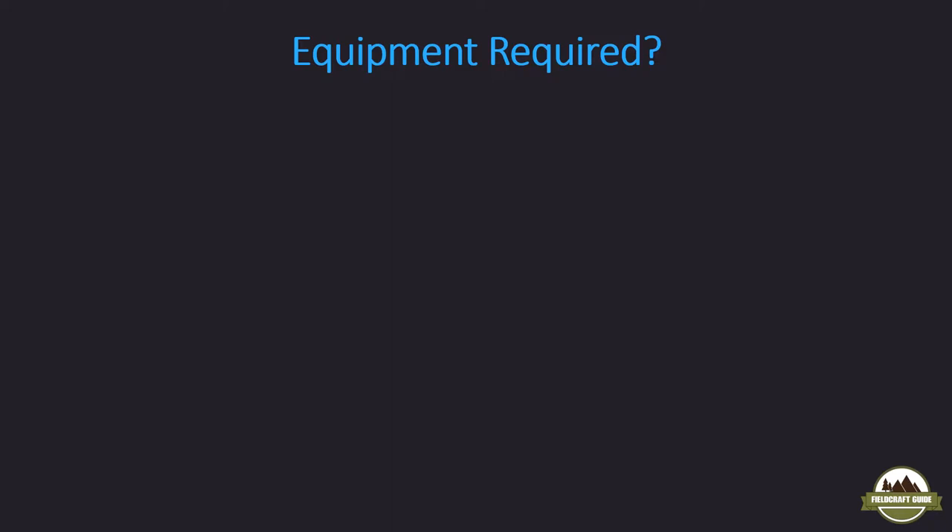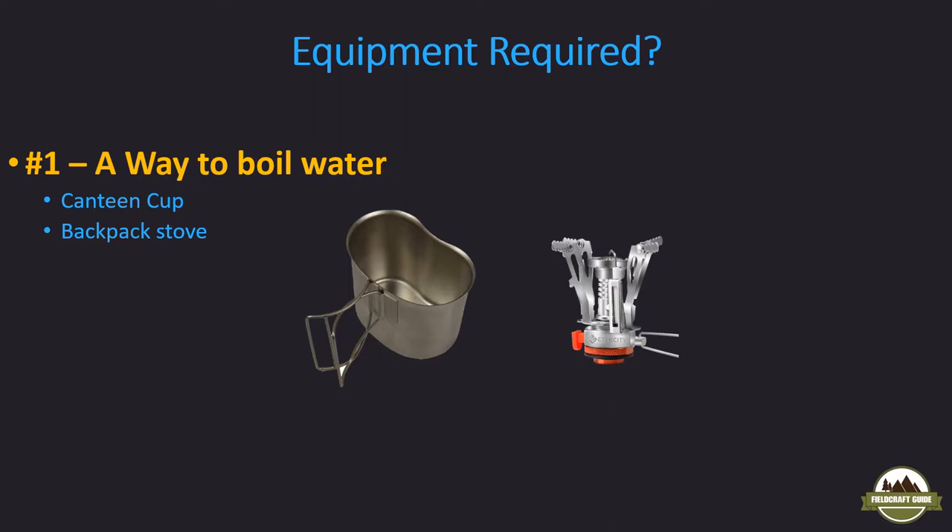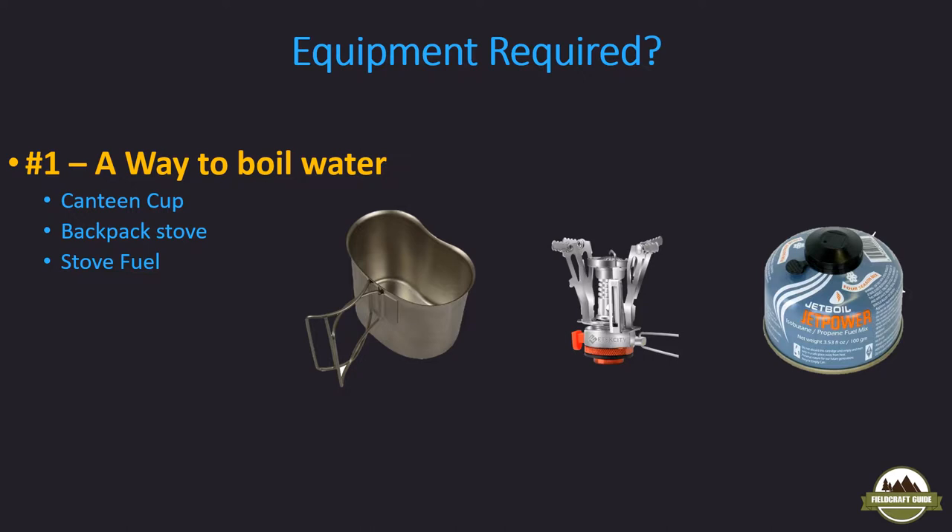The first thing I'm going to go over is the equipment required. First, you need a way to boil water. I like to use a canteen cup — your standard stainless steel GI issue canteen cup. They do make some aluminum ones, but I'd recommend stainless steel; it's more durable and won't bend in your pack. Next, a backpack stove. I have the E-Tech City from Amazon — relatively inexpensive, under $20, and I've had it three or four years with no issues. It has an automatic ignition and a valve to control the flame. And of course you'll need fuel; I'm using JetBoil fuel, but Coleman also makes some that's less expensive and available at any big box store.